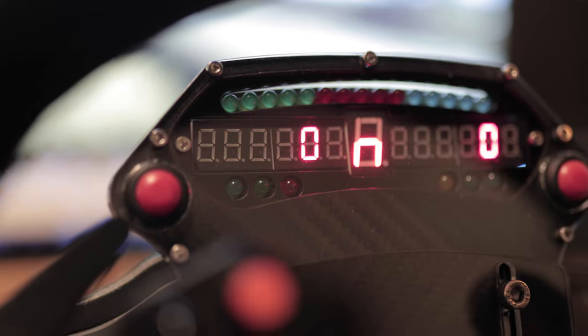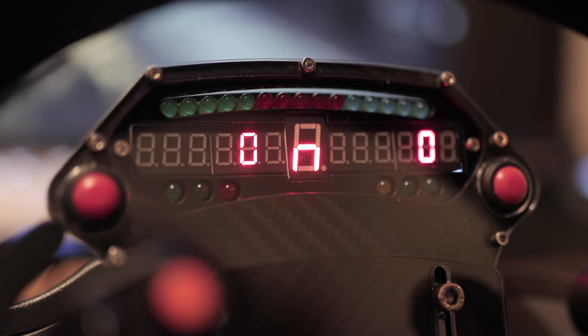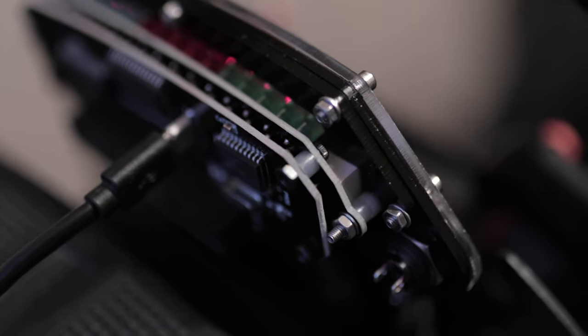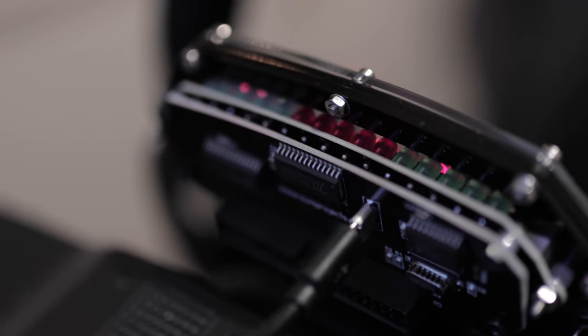It also has two very satisfyingly tactile buttons at the front, which you can use to toggle between display modes. Around the back is the exposed PCB, where you can wire in things such as rotary and toggle switches, and external shifter gauges and lights.